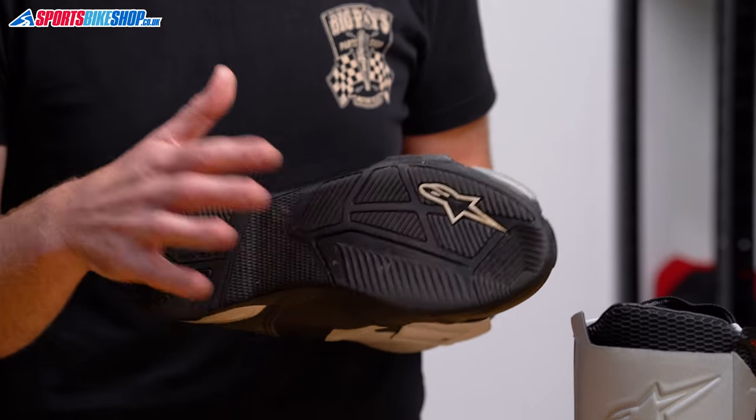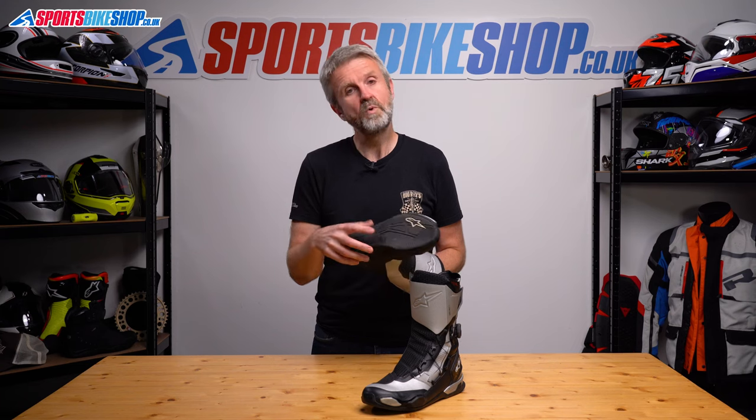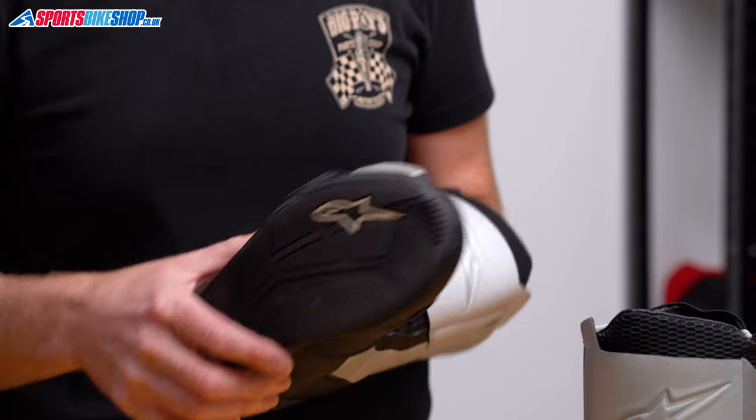The shin wrap is a bit stiffer than straight synthetic leather, and there are small inserts either side of the ankle as well. The sole on these boots has a good solid feel — it gives good feedback through the pegs of the bike and is also very comfortable for walking around. It's quite a sporty sole rather than one that's chunky and tread-heavy for grip on loose surfaces.